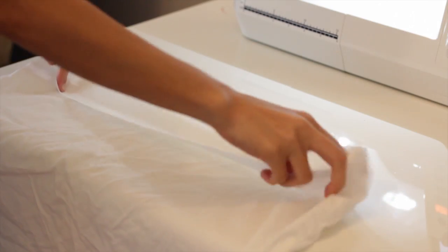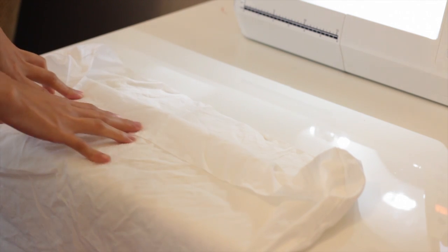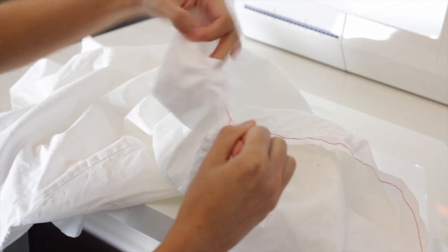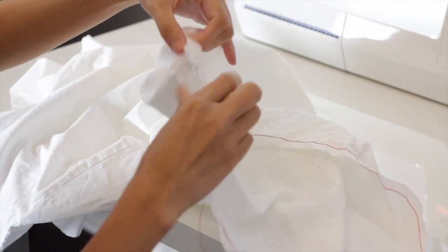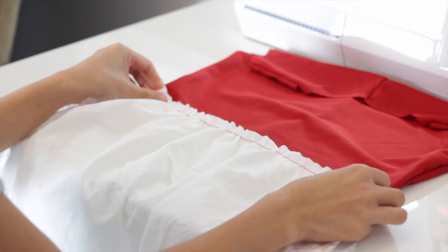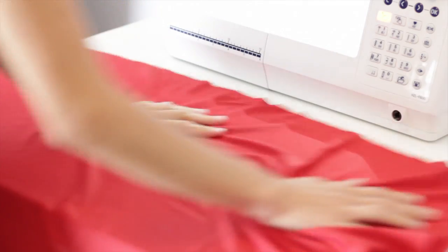I'm going to do a basting stitch on this white fabric so I can gather it later on to fit the bodice. I will lightly gather the fabric just like so — be careful not to break the thread. Now that it fits on the bodice I'm going to stop right here; I have the other fabric for the skirt ready.